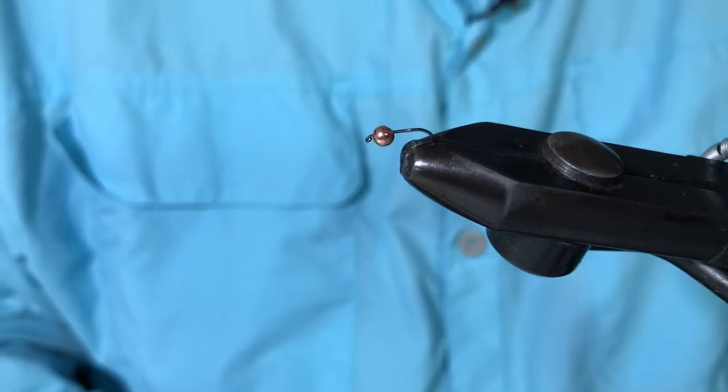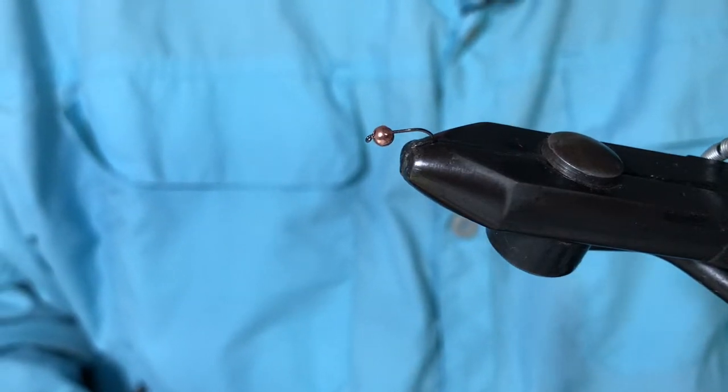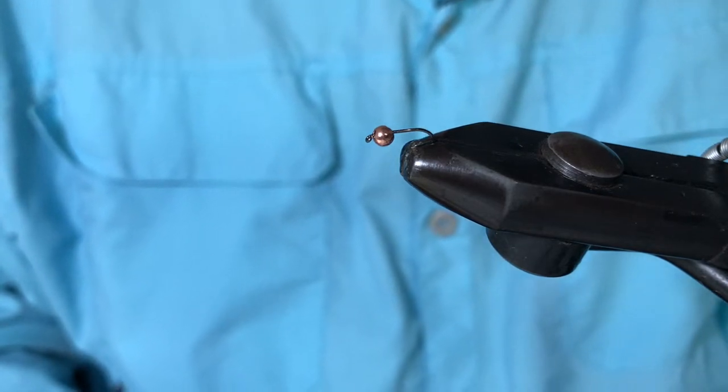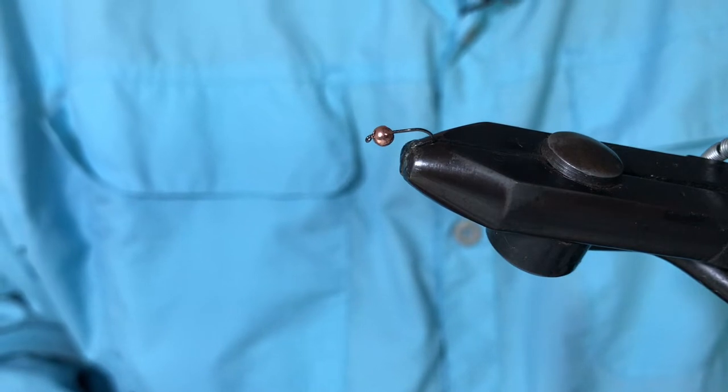Hello and welcome to Neil's Spanish Flybox. If you're a new viewer to the channel you're very welcome, and if you're a return viewer it's great to see you back again.